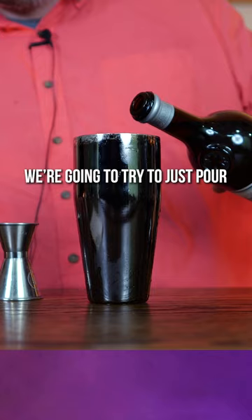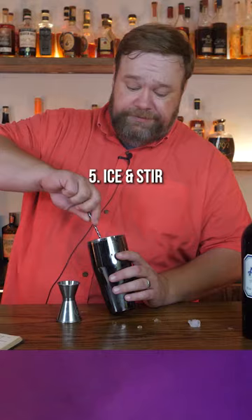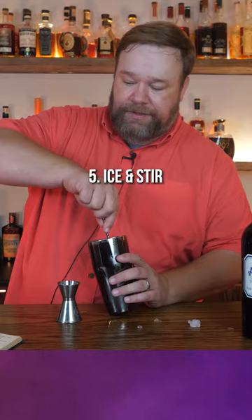We're going to try to just pour a little bit in there like that. Now we need ice. Stir this sucker up and then...